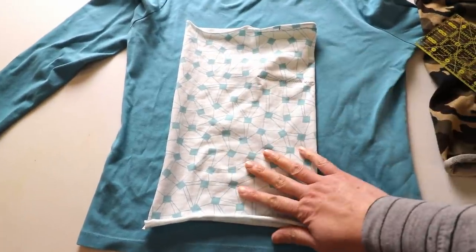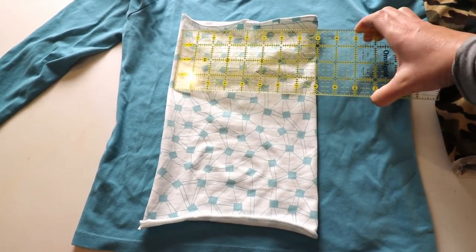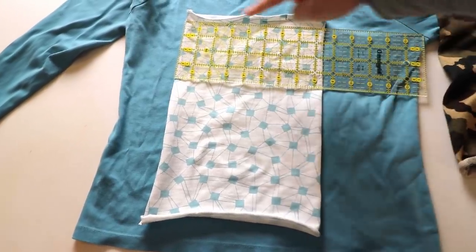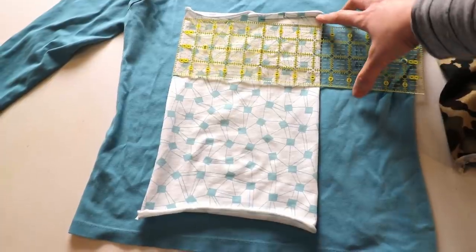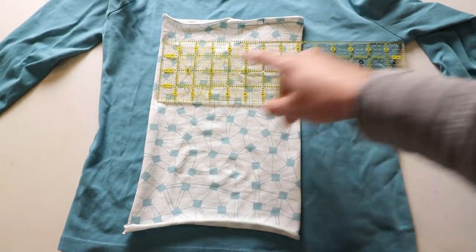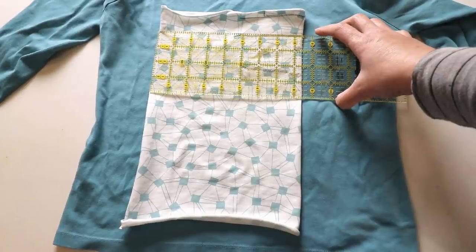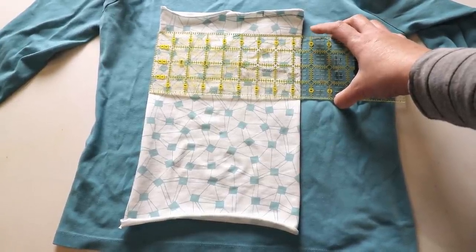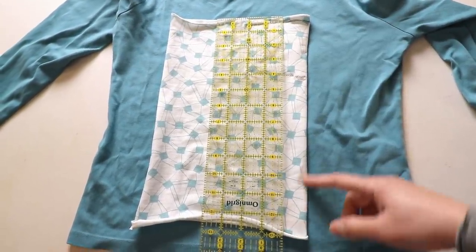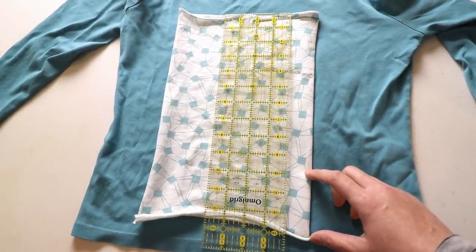You can cut two pieces of rectangle — one from the front of the t-shirt and one from the back. For the final product, I have it around eight and a half or nine inches wide. The final width is about eight and a half or eight and three quarter inches; if you have a bigger head, maybe nine inches. The length I have is about 14 inches — we don't really need it that long, but it looks nicer because you can use it as a scarf.